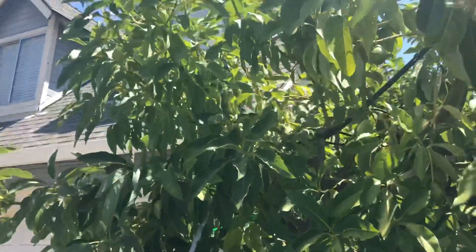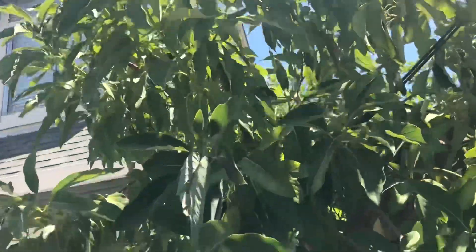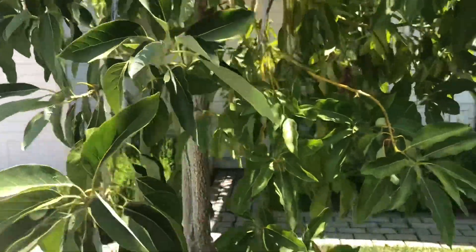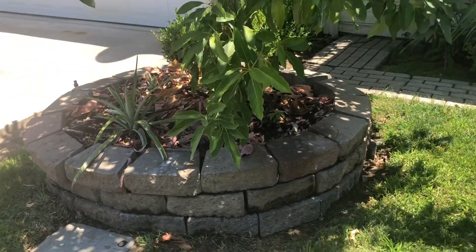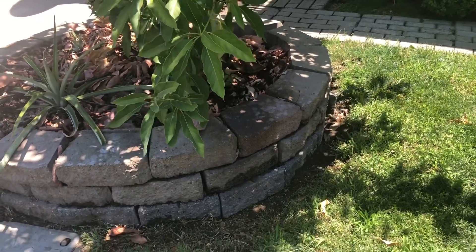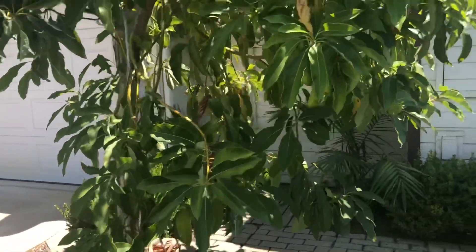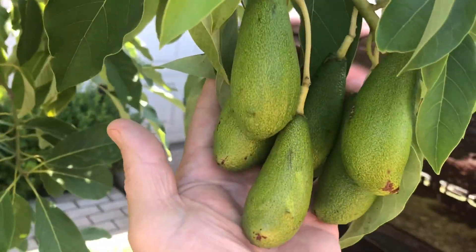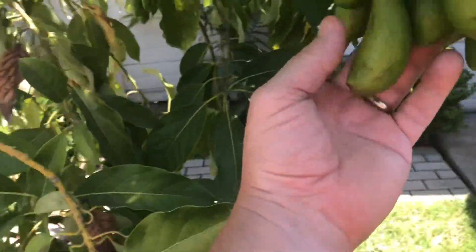I did not put any nitrogen fertilizer on the lawn at the base of this tree. So this tree doesn't have any damage even though it experiences the same extreme sunshine and heat as the other tree with the multi-graft, Queen, and Lamb Hass. I'm not going to put any high nitrogen fertilizer here because the roots run out through the lawn. There's a lot of fruit on this tree — those are the Wilmas — and the leaves, while maybe a little yellowing, are not too bad.